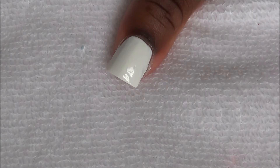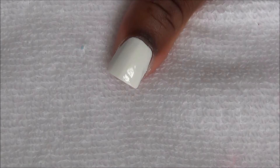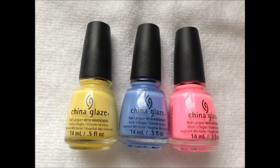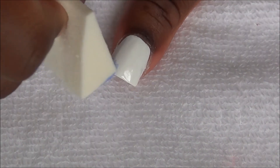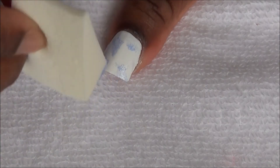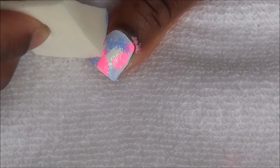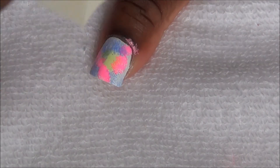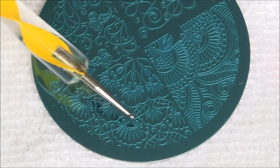After applying your base coat, we're going to paint all of our nails like this. Then we're going to sponge these three colors on all of our nails, except for the ring fingernail. We're going to stamp this image on our nails.